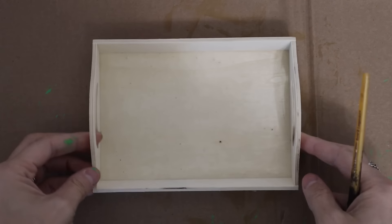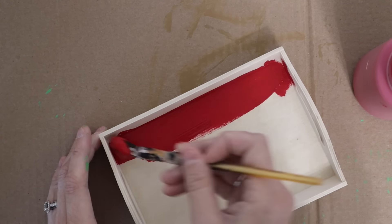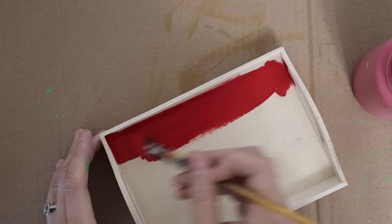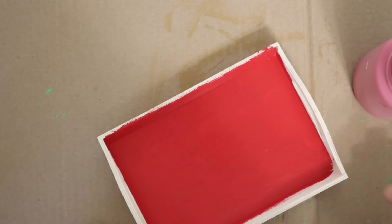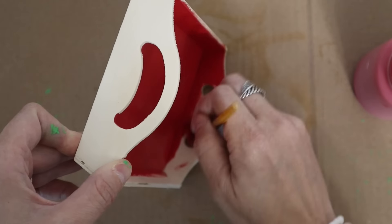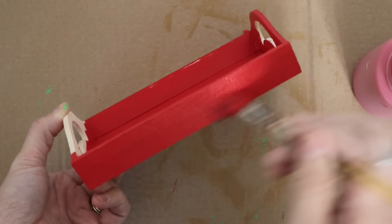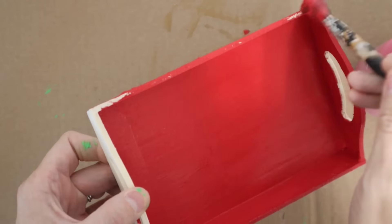This little Dollar Tree wooden tray is just one of those staples that I grab every time I go to Dollar Tree because there's always something you can do with it. The first thing I did was paint it — the color is Crimson by Waverly Chalk Paint. I get a lot of questions as to why I use chalk paint. It just covers so much better than acrylic paint. It's a little more expensive, but you don't have to use as much, so a little bit goes a long way.